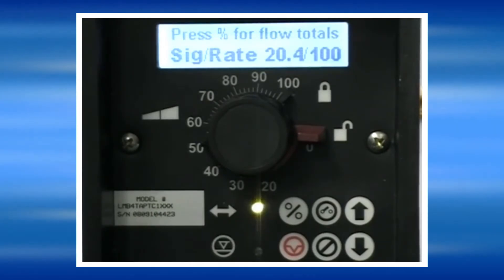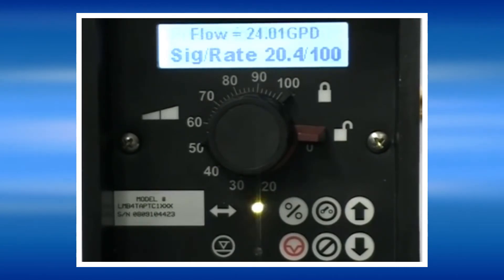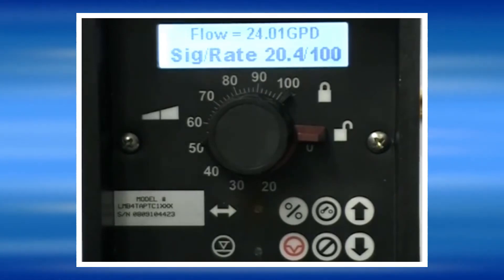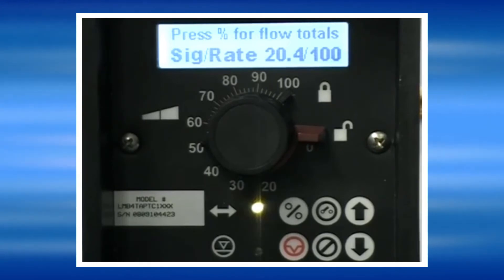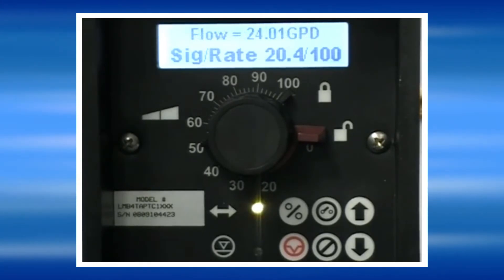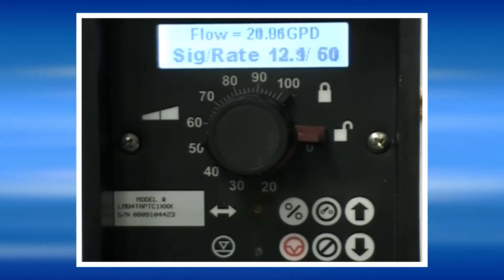The pump will then operate, responding to the 4 to 20 milliamp signal as we just programmed it. The pump displays that it's receiving 20.4 milliamps at the moment and running at 100% speed.